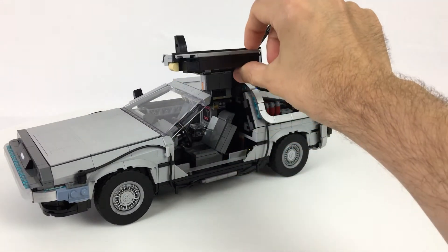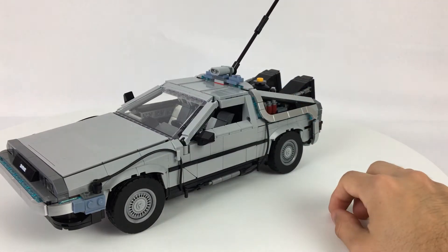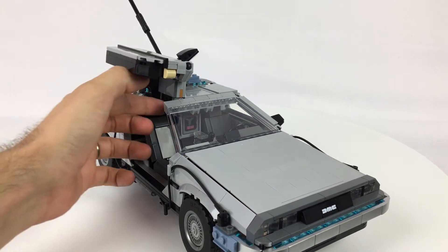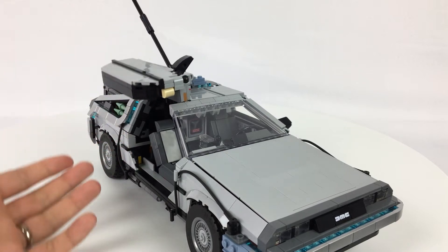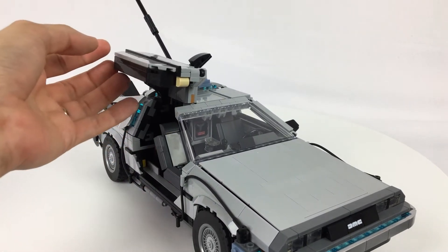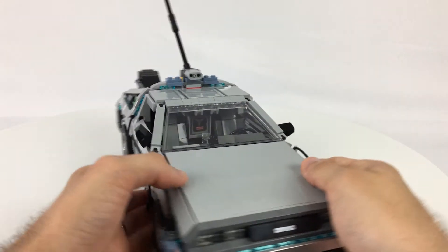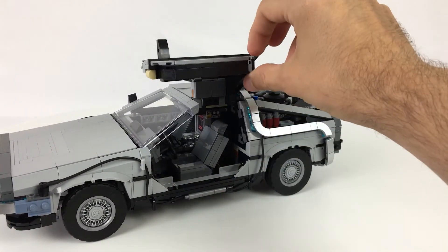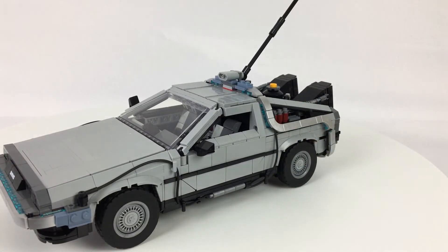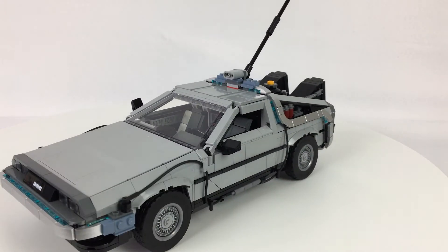The next key feature that had to be here, and which they dutifully included, is the gullwing doors — they open on both sides. They don't quite have the tension required to stay up, which is a bit of a bummer. I'm sure there's an easy way to rig a piece to hold them in place. They do have a realistic feel, almost like pneumatic doors, slowly easing back into place rather than just falling down. But it would have been cool to be able to pose one door open on display, beckoning Marty to get in.